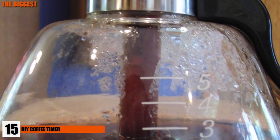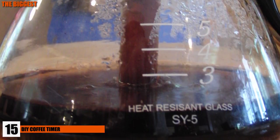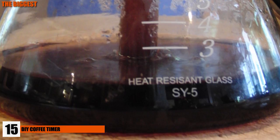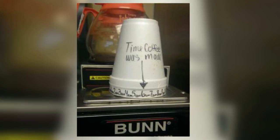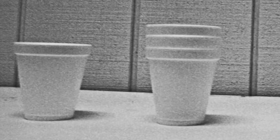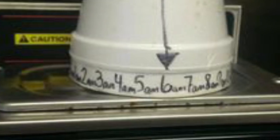Number 15: DIY Coffee Timer. Sick of accidentally drinking coffee that was made hours or even days before? With this simple hack, you can always know when the coffee was made and avoid drinking rancid bean juice. Using two Styrofoam cups with some simple markings of hours in the day and an arrow, you can easily tell the last time a fresh pot was brewed.